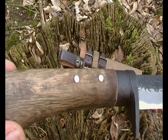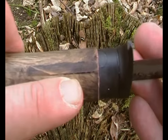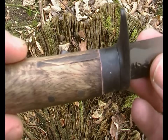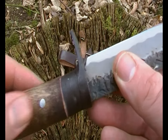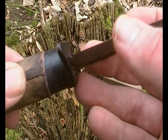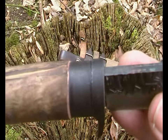The handle is also Japanese oak. It's not a full tang — you can see the cutouts where they've put the blade in and then pinned it with two steel pins, and then glued some pieces of wood in there to hide it.